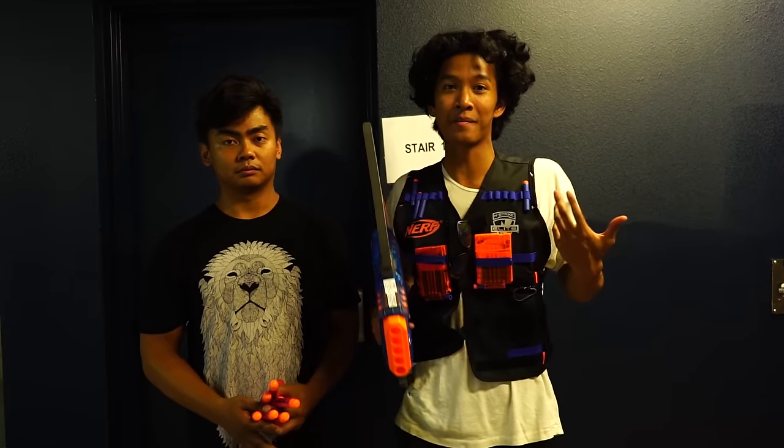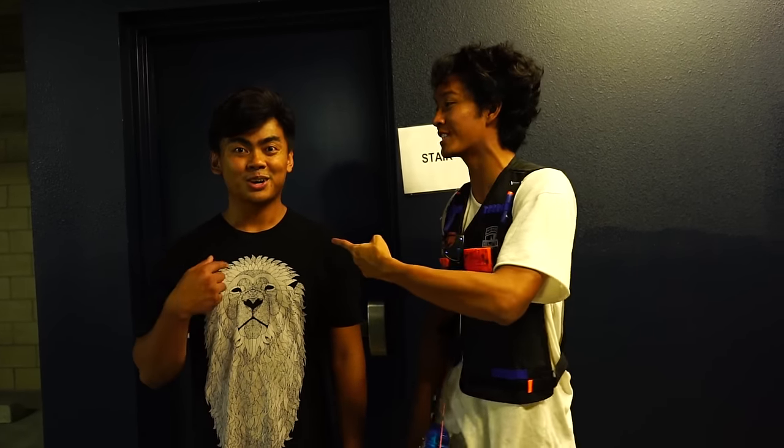Hey guys, thank you so much for watching this awesome nerf gun video. Shoutout to PDK Films because we thought their nerf gun video was so awesome that we wanted to make our own because it looked like so much fun. If you want to see what happens after this, go check out Roy's channel — that's what happens after this. I am very upset still, and yeah, just check that out, the link is in the description below. I'll see you guys at 12 p.m. for another new video. Peace.